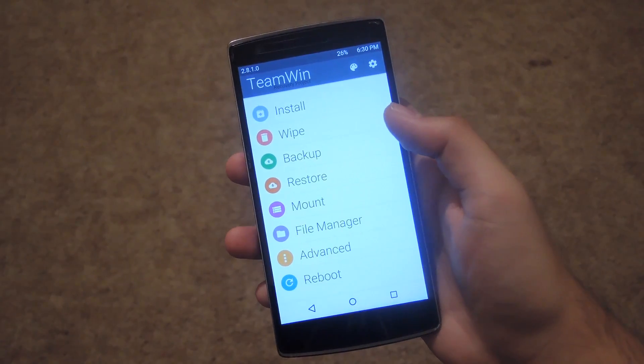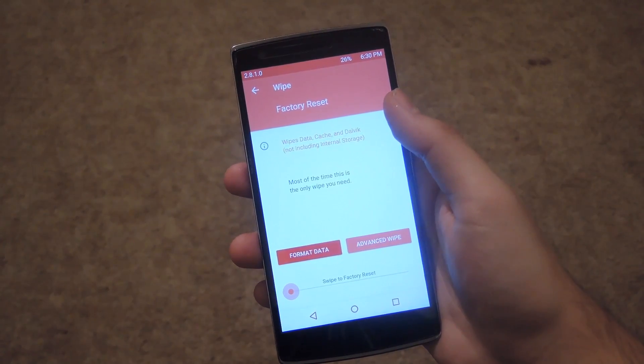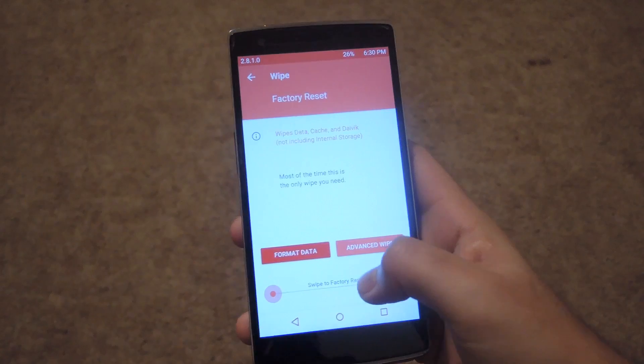Alright, now that TWRP has started up, go ahead and hit wipe to clear your old ROM. You're just going to want to do a factory reset, so go ahead and slide on the bottom.